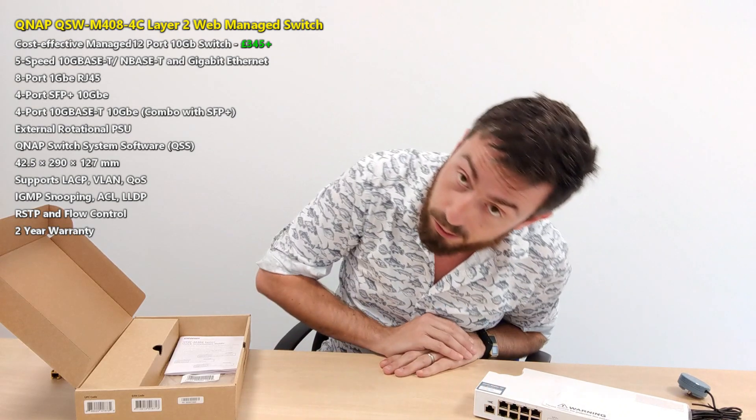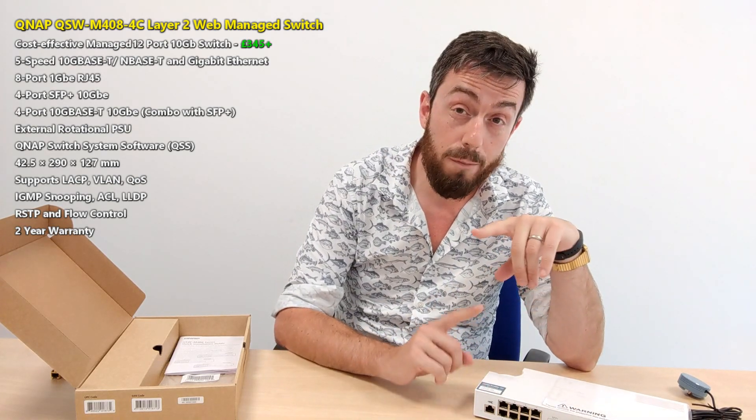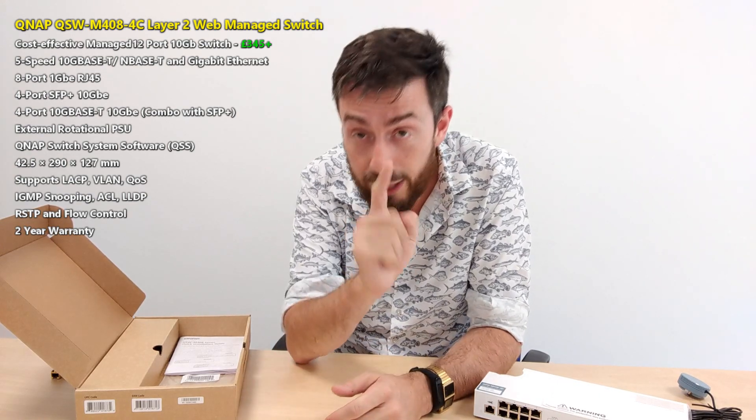For low-level content creators especially, this is the sort of device we need - one that isn't going to break the bank but gives the access we need. It doesn't utilize much power, it doesn't produce much noise, it gives you security abilities, protection, access, and link aggregation, all without making much noise. This device is one of the best switches we've seen in 2020, and I'm looking forward to seeing the follow-up M1208. Do check out the link in the description to NAS Compares for a full review and software overviews coming very soon. Also visit the guys at Span.com - they've got 25 years in data storage and networking and can help you choose the right solution. Click like if you enjoyed this video, subscribe if you want to learn more, and I'll see you next time.